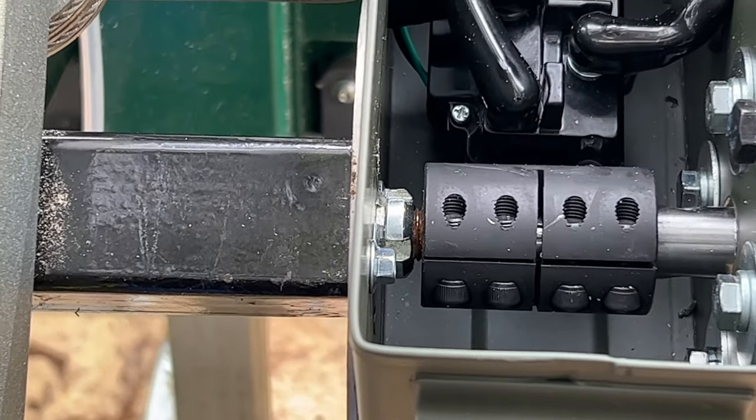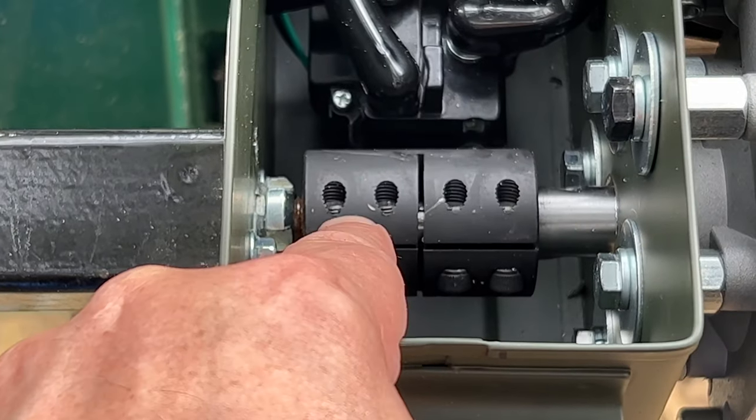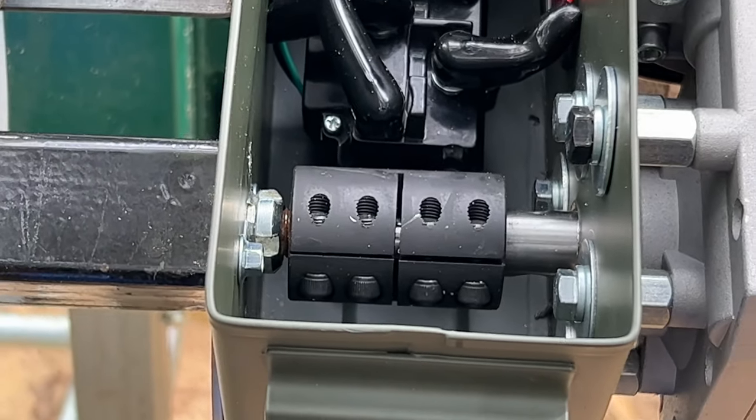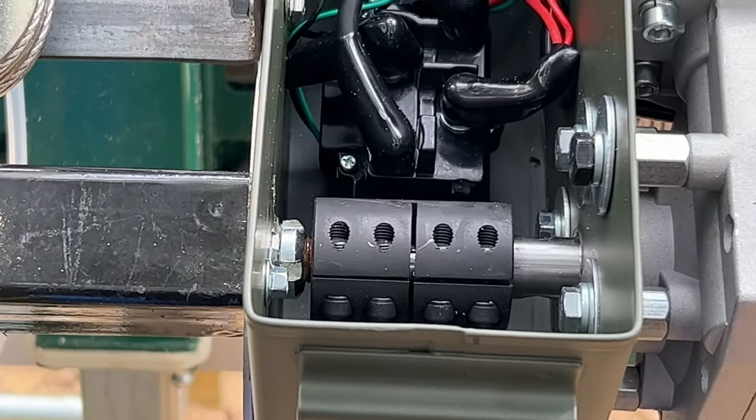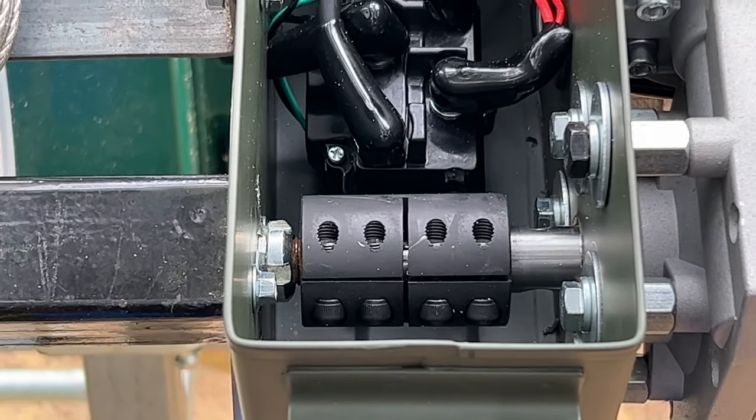And then of course we've got this motor which is coupled to the shaft collar - this is a three-quarter inch on this side and a half inch on this side. It turns out that the shaft that Woodland Mills uses isn't quite half an inch, so I actually had to wrap it with a 10 mil shim stock in order to get it to bite.